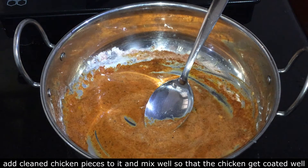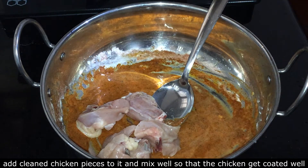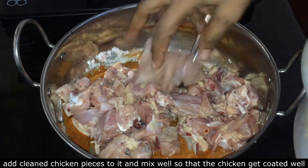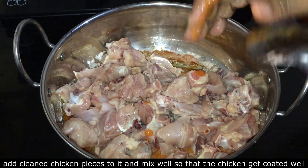Now let's put the chicken in the middle. This is a big chicken. Let's mix the chicken in the middle.